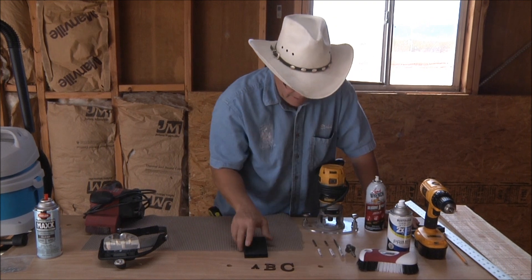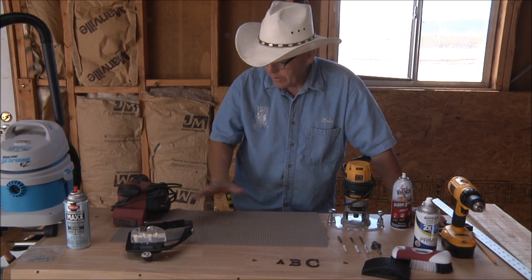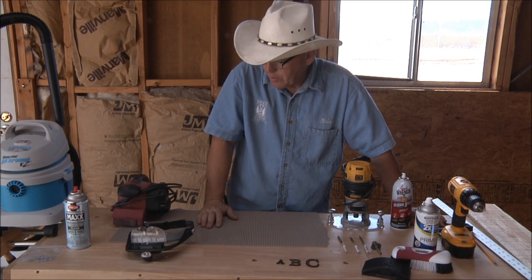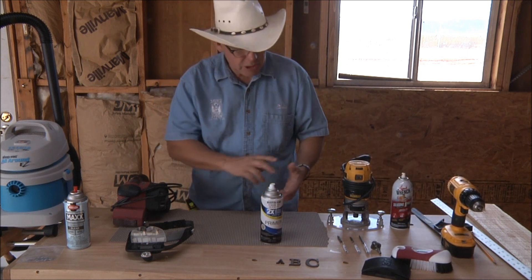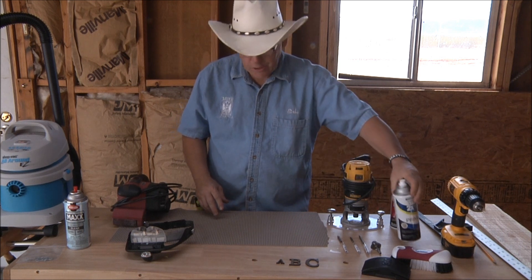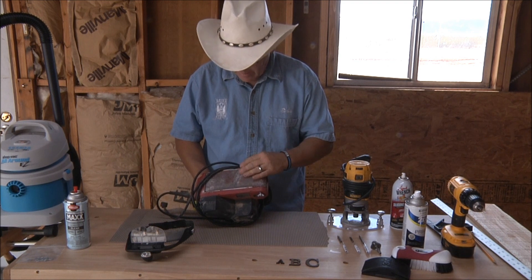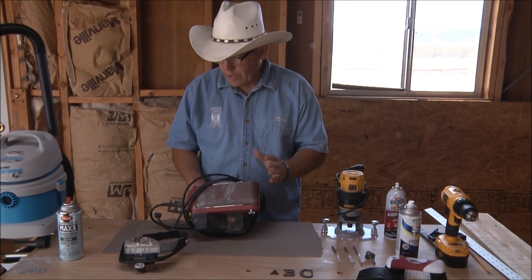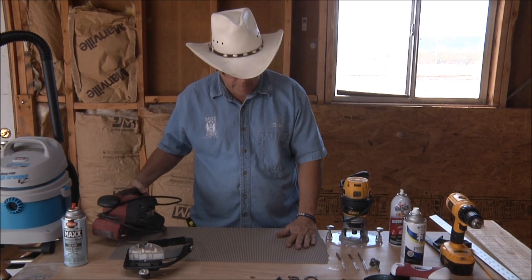Once the layout is done, we put the board on and start routing. When it's done, I take the same spray and spray all the carving with primer again. When it dries, I use my belt sander — this one has a 40-grit belt on it. I use 40-grit and then 80 after that.